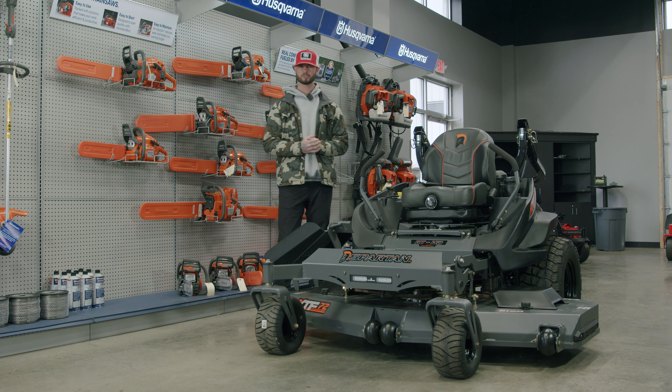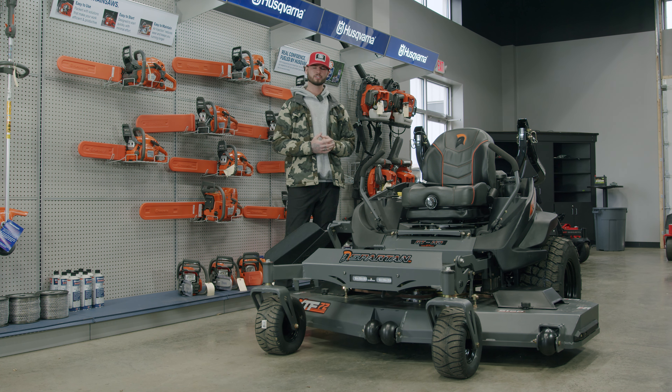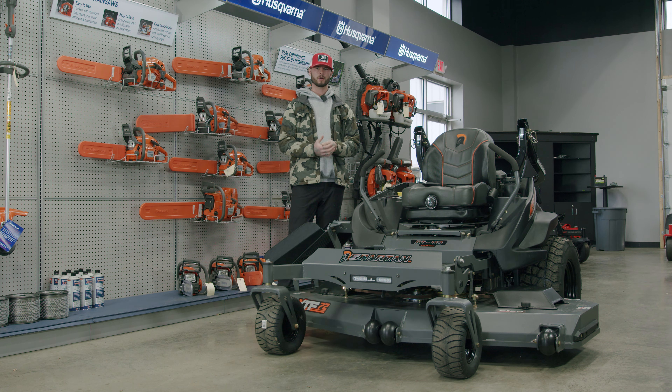So we've gone through everything on this mower — it's a great machine. If you're interested, stop in and take a look, test drive one, or check out our website. We appreciate you guys watching our videos — it means a lot and makes us want to keep posting, especially when you subscribe, comment, and like. If you have any questions, reach out to us. Thanks for watching.